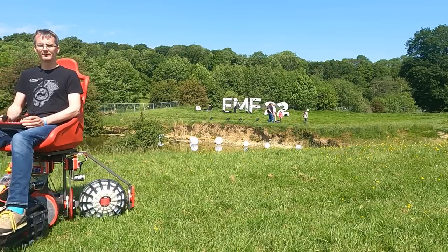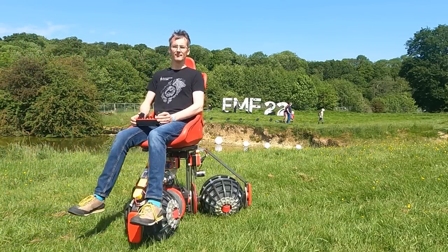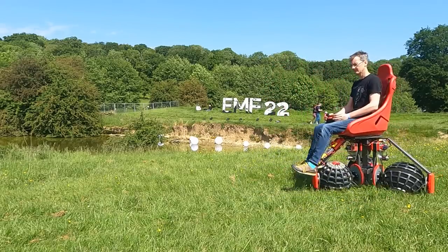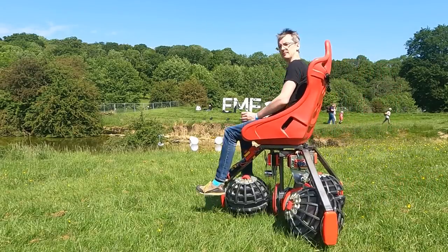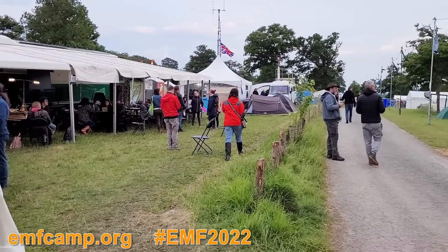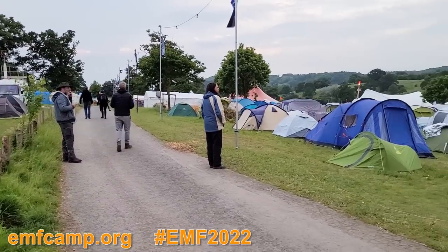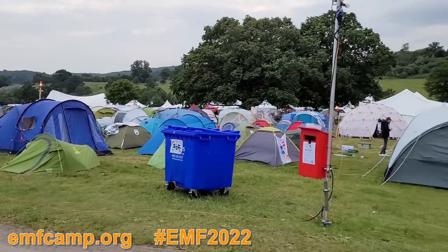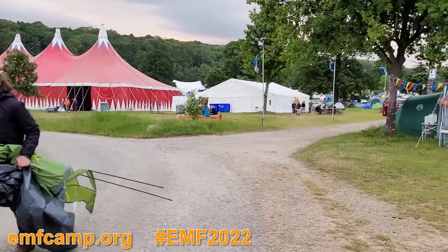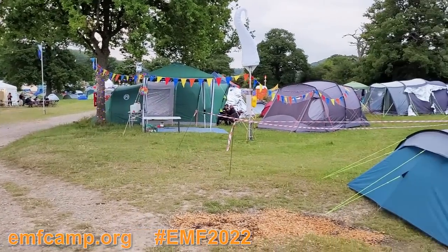This video is about testing my omnidirectional ball-shaped wheeled vehicle. I built this in the last few weeks and you can check out the videos in my channel. Most of this footage is from EMF Camp 2022, which is a camping event for makers, tinkerers, hackers and people like that. Everyone gets together in a field near Eastnor in England for a 4-day event.